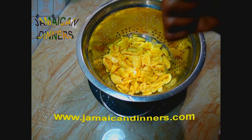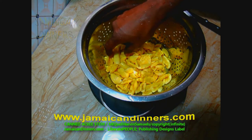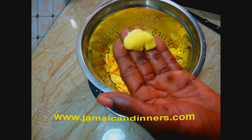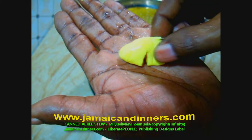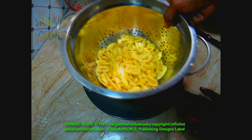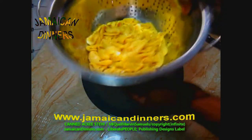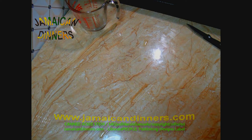Get a colander and pour the ackee from the can into it and let it drain. Once it's drained, gently pour some fresh water over it and rinse it a little bit. This is the ackee fruit — it's already cooked and you can eat it just like this. It's soft and tenderized. You're all getting quality ackee because we have many species of ackee. If you don't have a colander, you can use a strainer. Anything that I open from a can, I like to rinse off the water it came in.